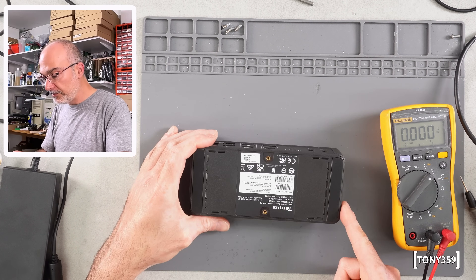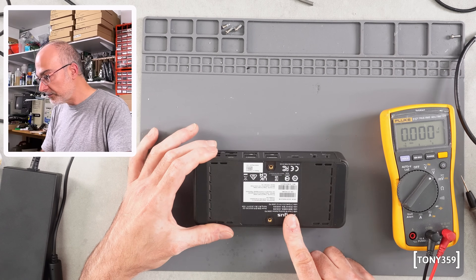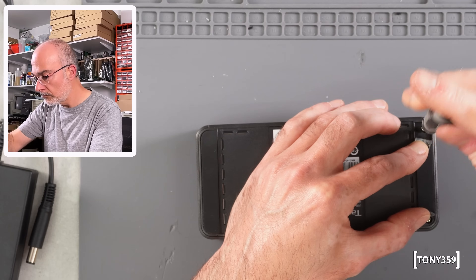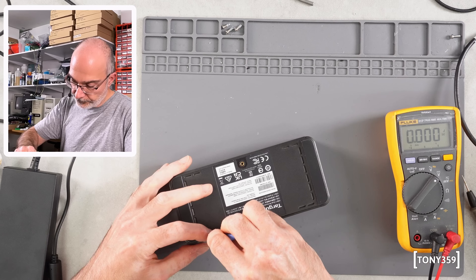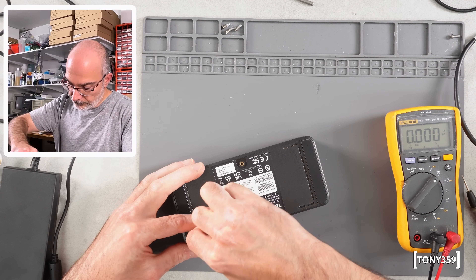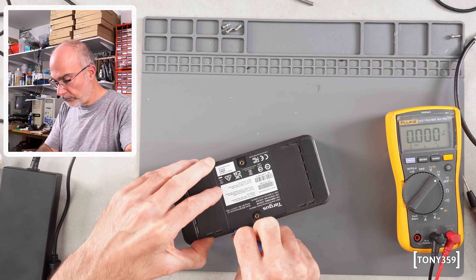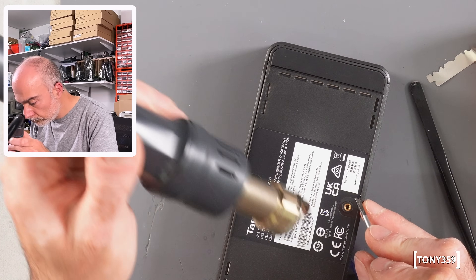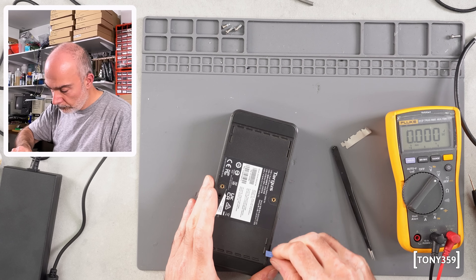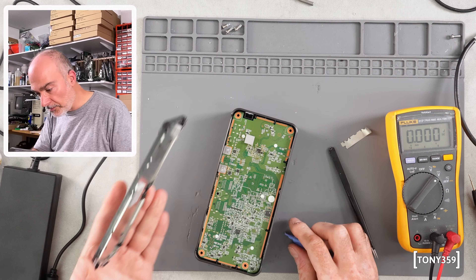Now I need to find a way to open it up because I don't see any screws — unless there are some plastic clips. Let me fiddle with it for a second. Ah yes, there we go.